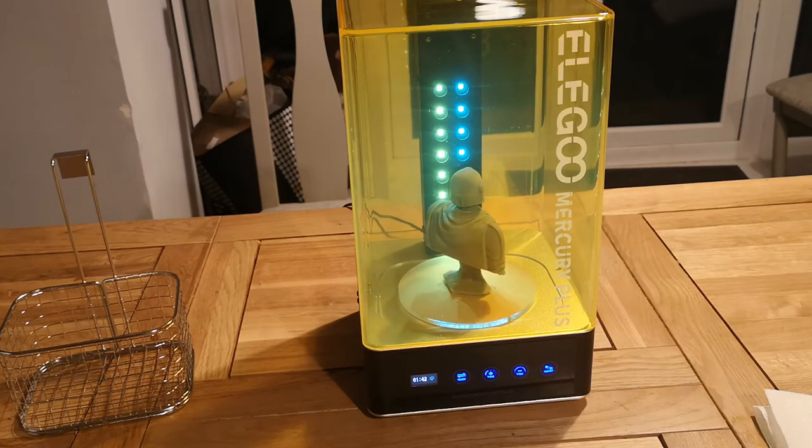Not very noisy at all — quite a quiet machine. There is a fan that goes as well; you can hear the fan, which is a little bit loud, but it's not as loud as some things. It's not as loud as say FDM printers or Creality printers or anything like that. Quite cool the way it works.